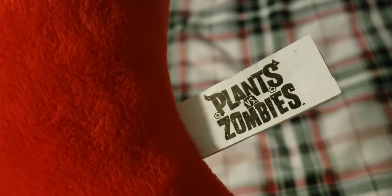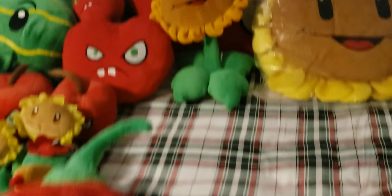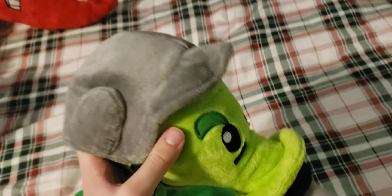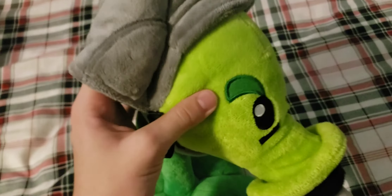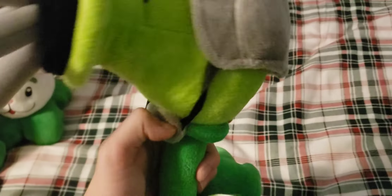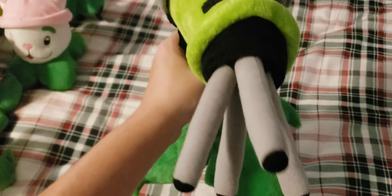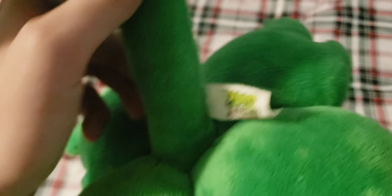Next up we have the World Max Jalapeno. I really like the 3D eyes on this one — they add a lot of detail. It has some pretty nice embroidery and the Plants vs. Zombies tag, the same as the Sunflower's tags, except these are in a lot better condition. A lot of it is in Russian for some reason — I don't know why that is. Next up is the Gatling Pea — the helmet on this plush does fall off, but I try to keep it on as best as possible. The barrels kind of stick out really weirdly for some reason. It also has the Russian Plants vs. Zombies tag — it says Neo Cube on it, so that's how you can tell it's from Russia.